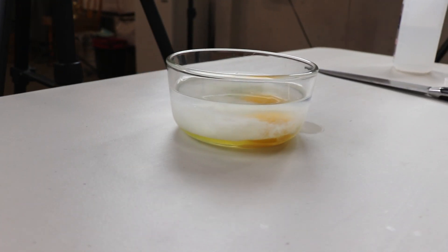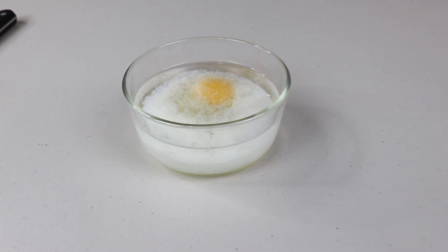Like I said, the reaction is pretty immediate. Look at that. So theoretically, it will take about 10 minutes for this egg to be cooked. We'll come back in 10 minutes and see what happens.